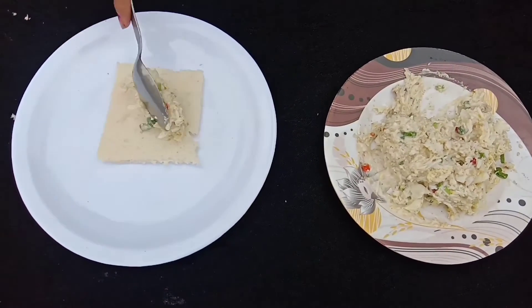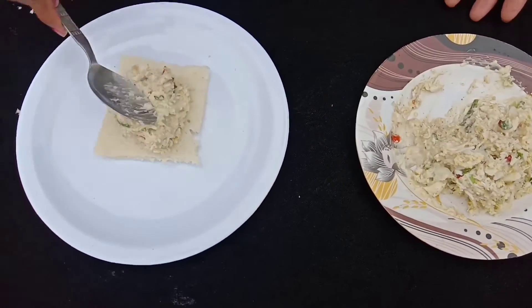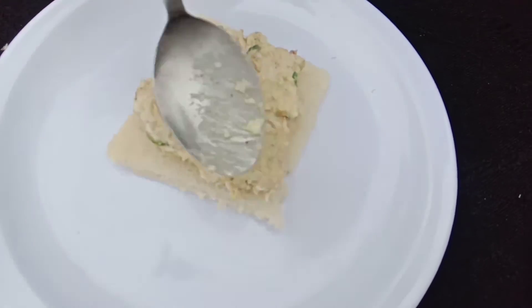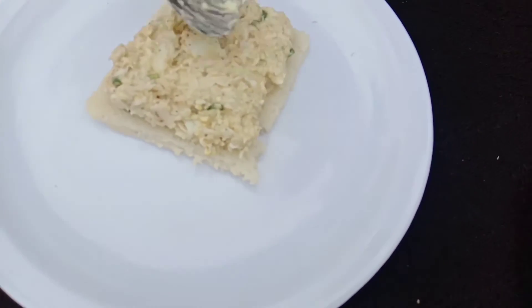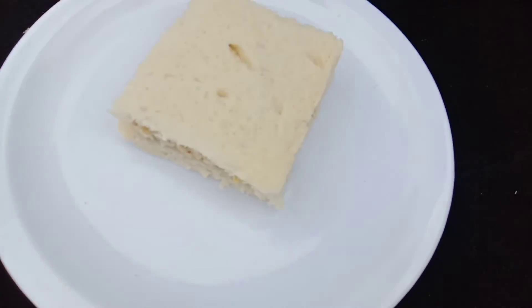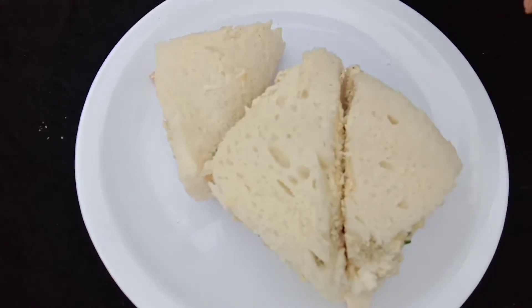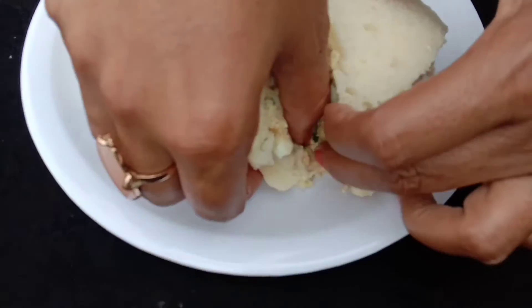We need to add the stuffing and we need to add the recipe. This is the work and the recipe is ready. Let's see how much it has become.